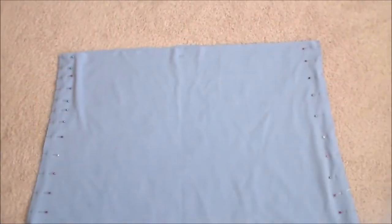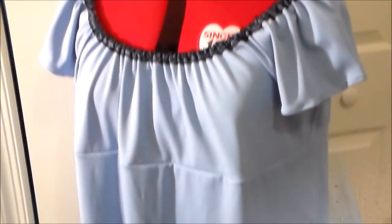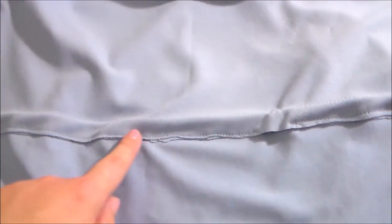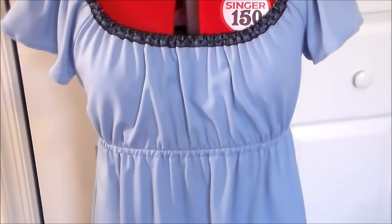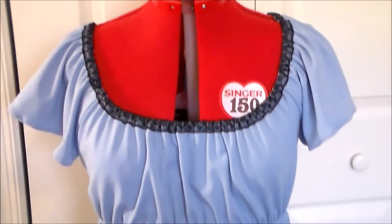Moving on to the skirt, we're going to put right sides together and sew the skirt front to the skirt back along the side seams. Sew the skirt onto the bodice. Fold the seam allowance towards the skirt, then sew along the bottom edge to create a channel to insert the elastic, leaving a space open. Next, insert some elastic into the channel using the same method that we used for the neckline.